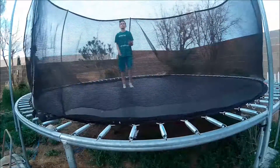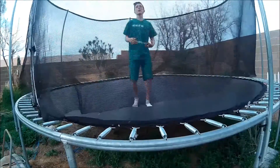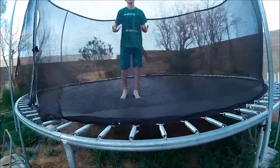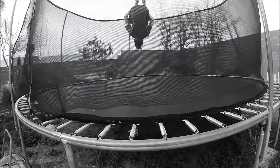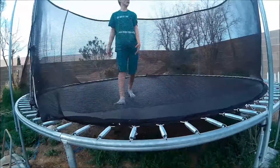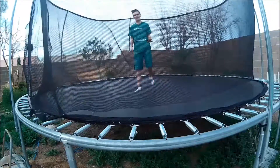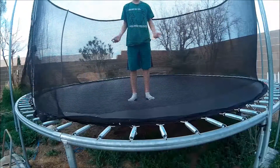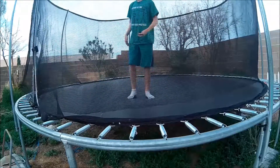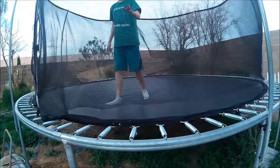And once you learn how to backflip and you master it, you already know how to frontflip. Just don't hurt yourself. Just keep trying and trying and trying. Practice makes perfect — I'm gonna say that. Practice makes perfect.